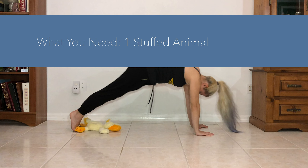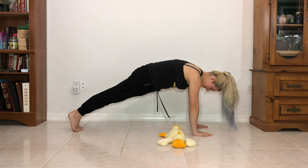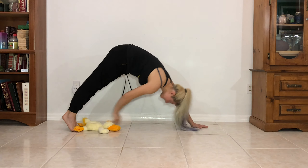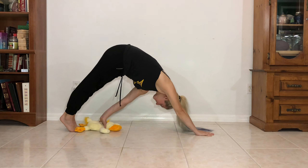For the next 2, you are going to need 1 stuffed animal. We are going to start in a plank for this one. You are going to slide the stuffed animal to your feet, and then pull it up with your other hand. Then slide it to your feet and pull it up.